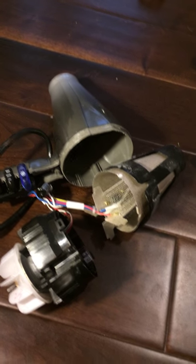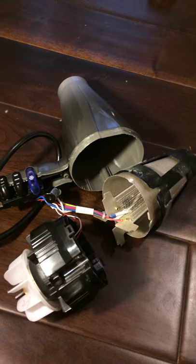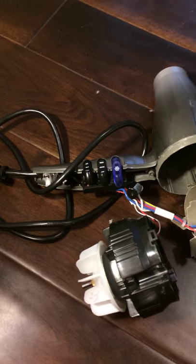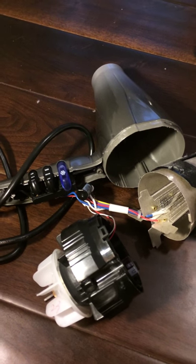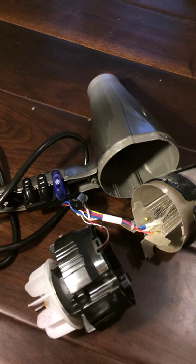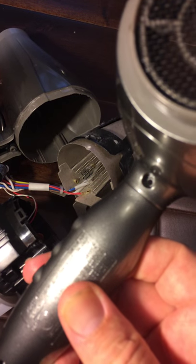Here is a teardown of the new Conair 3Q brushless motor hairdryer. This hairdryer was not easy to get apart whatsoever. The way you disassemble it is you pull out two screws on the back of the handle and you release the sticky tag on the side. You peel that back and it's difficult to get this thing apart.